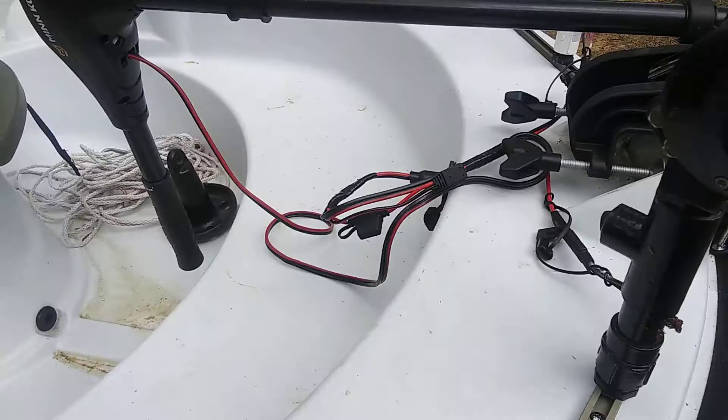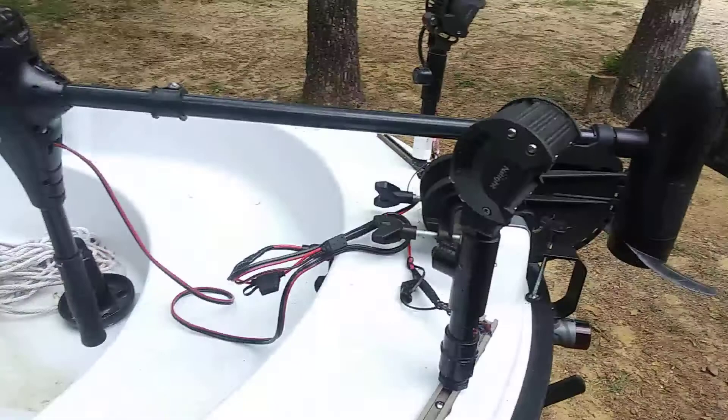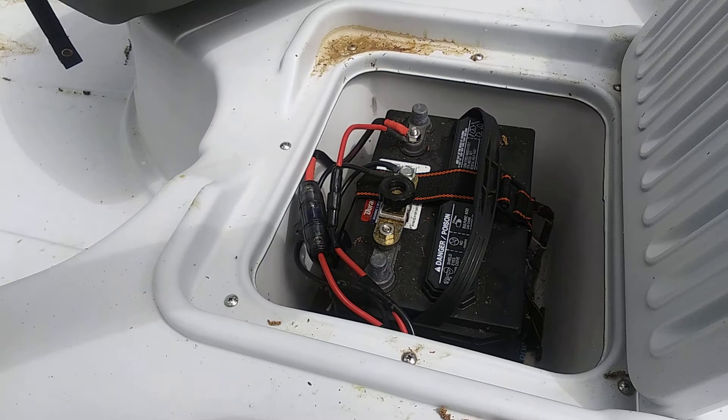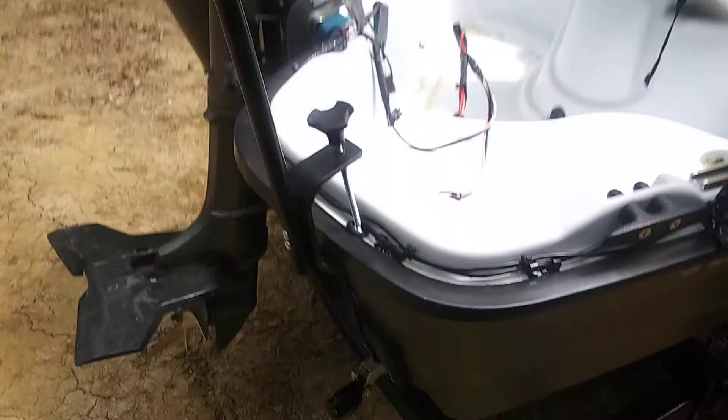Here's the Minn Kota Endura 30 — works good, works like it should. Got my anchor and stuff, got the battery in here. I had to replace one of the fuses because when I got it, it was missing one.